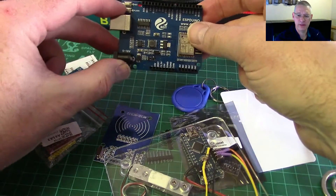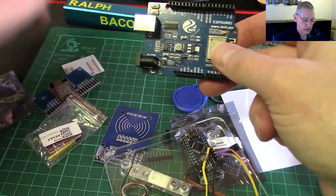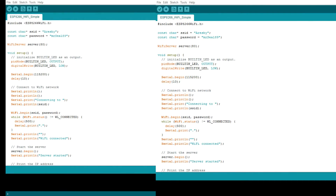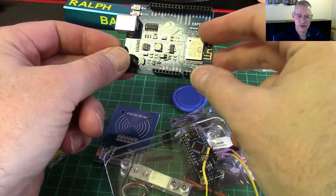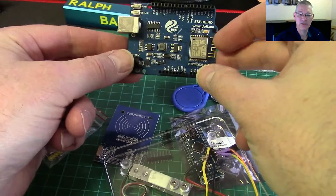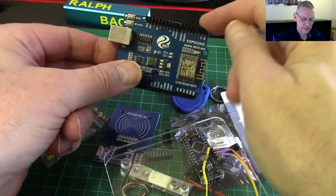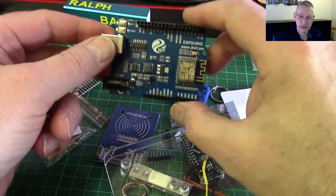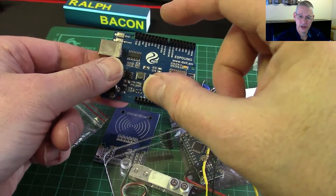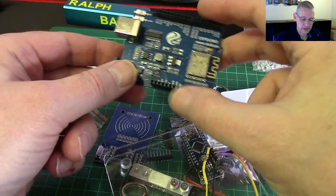I'm going to look up the difference between V1 and V2 of this board. As I've already got a sketch for this, let's go to the code window. You'd expect there to be some improvements otherwise there'd be no need for a V2. One thing I did read on the WeMOS forum is that the pin arrangement is different, which strikes me as particularly bizarre - because if you've made a shield for this one you couldn't use it on the next one, which is a recipe for disaster.